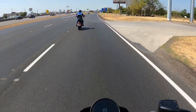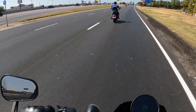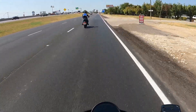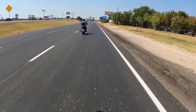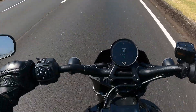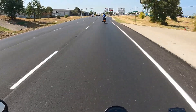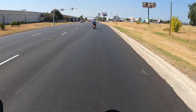The regen brakes really do a lot - it's the equivalent of downshifting aggressively. At 68% battery, mostly in sport mode - we're going to redo that section.